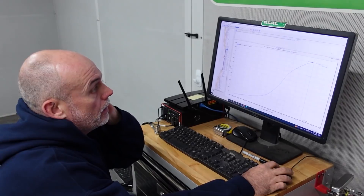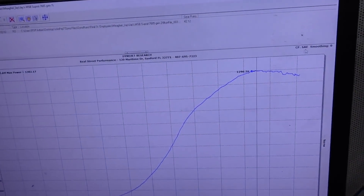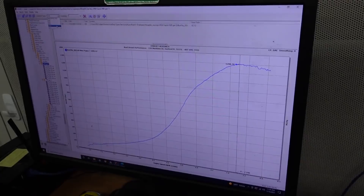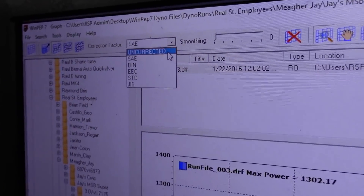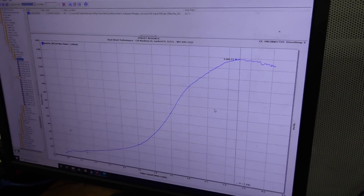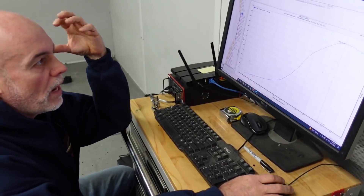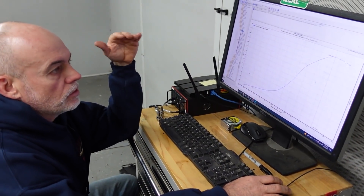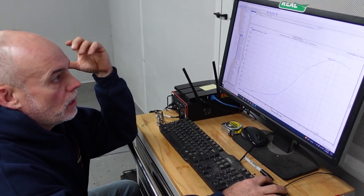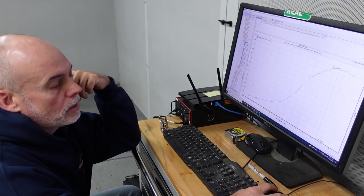Another thing to be aware of on a Dynojet sheet is the correction factor that can be applied — shown in the top right as CFSAE. There are six correction factors, three of which are very common. Uncorrected means the weather conditions the engine is currently being dynoed in. If you dyno in August in Florida with hot, muggy air, the engine will make less power than if you dynoed in South Jersey in February with cold, dense air — that difference could be 40, 50, or 60 horsepower depending on the combination.